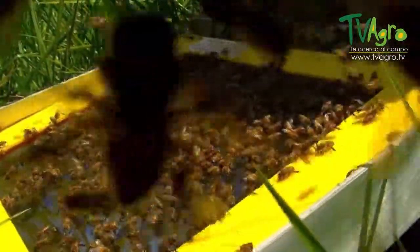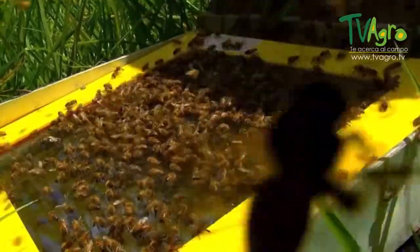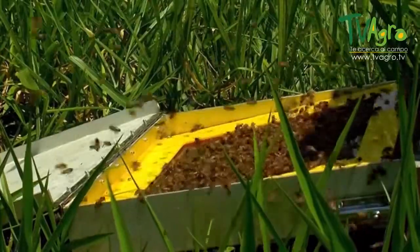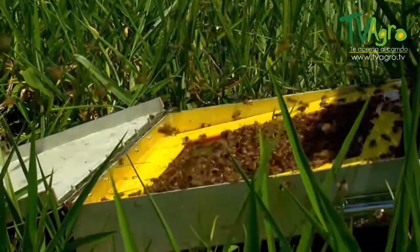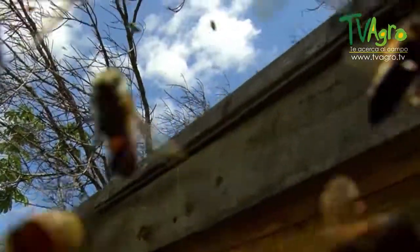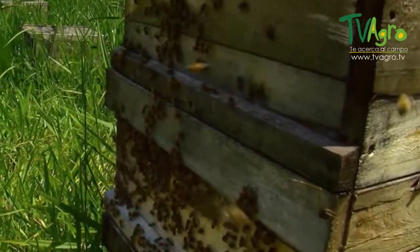The way the trap functions is with energy, with a battery, which passes an electric current for 8 seconds, then goes 8 seconds without. All so that the bees don't get electrocuted by the current going through, which is the minimum voltage. This trap stays approximately 20 to 25 minutes in the hive, then you remove the trap.